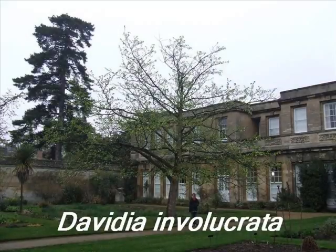This short video describes some of the botanical features that are useful in the identification of Davidia involucrata.